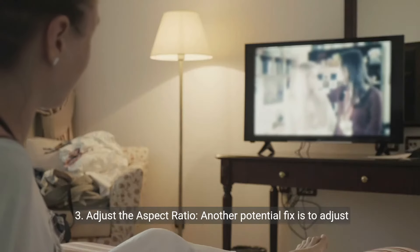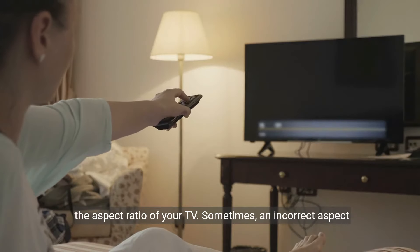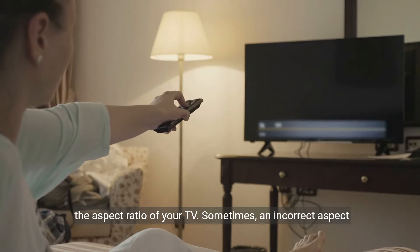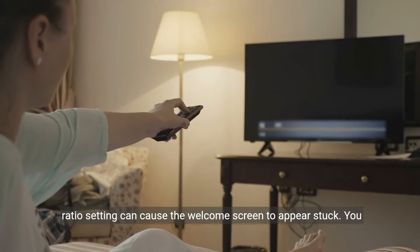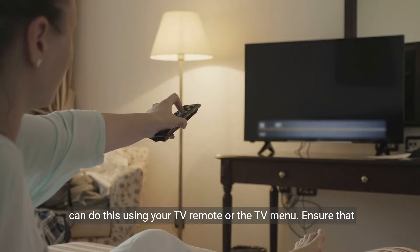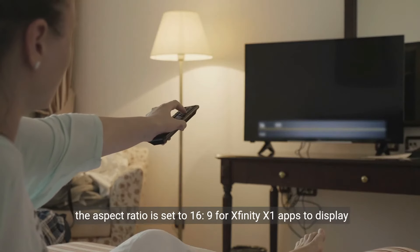Three: adjust the aspect ratio. Another potential fix is to adjust the aspect ratio of your TV. Sometimes an incorrect aspect ratio setting can cause the welcome screen to appear stuck. You can do this using your TV remote or the TV menu. Ensure that the aspect ratio is set to 16:9 for Xfinity X1 apps to display properly.